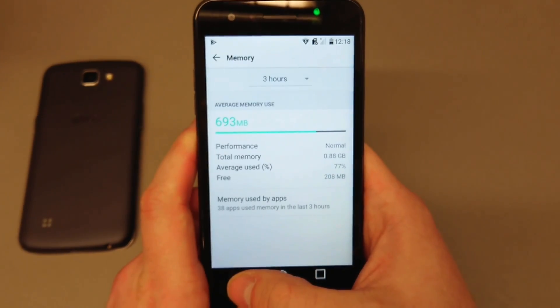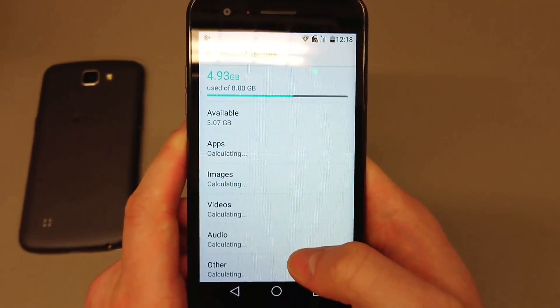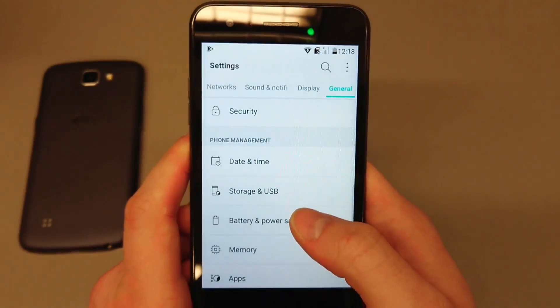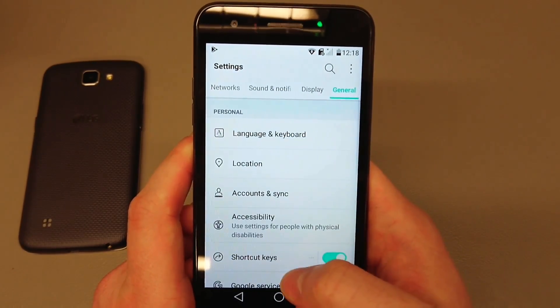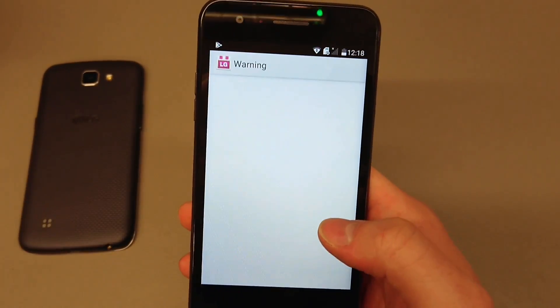We've got one gigabyte of RAM and eight gigabytes of internal storage. You can expand storage with a memory card if you'd like to.